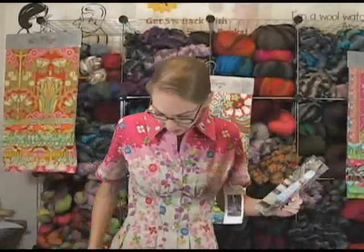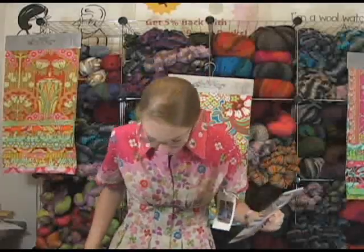This fabric is like a linen-y — linen? Anyway, I love it. It's really, really pretty.